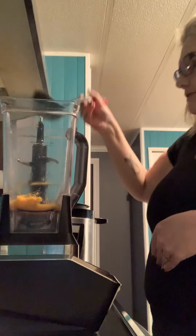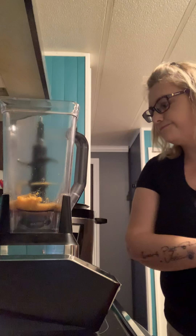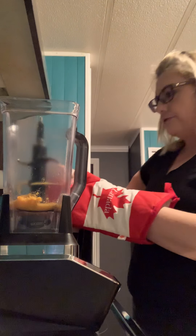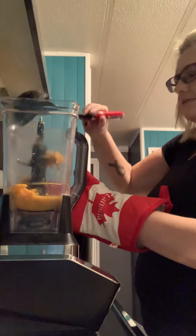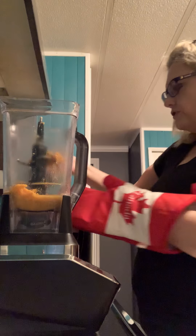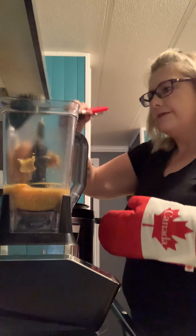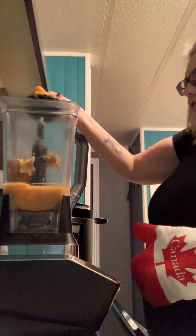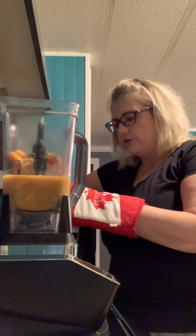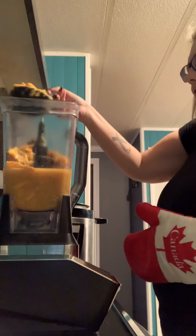I'm just going to use my ladle here. As you can see, I've got the sweet potato peels and all those vegetables that I showed you in the live video. I'll incorporate it all in here and blend it down so that it turns into a nice creamy soup. Just about done here.